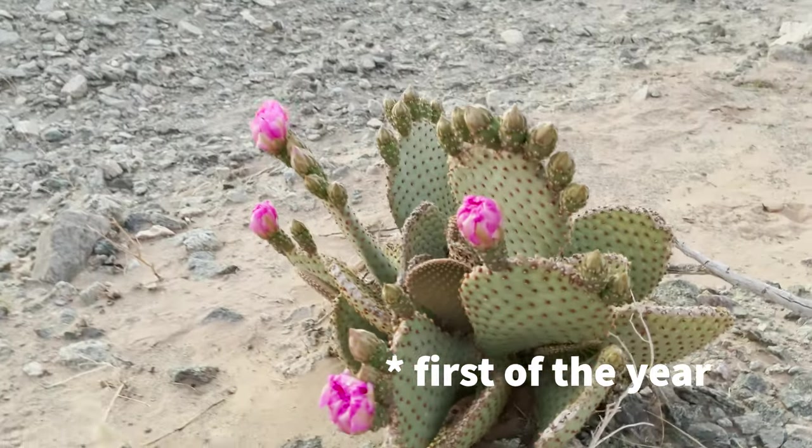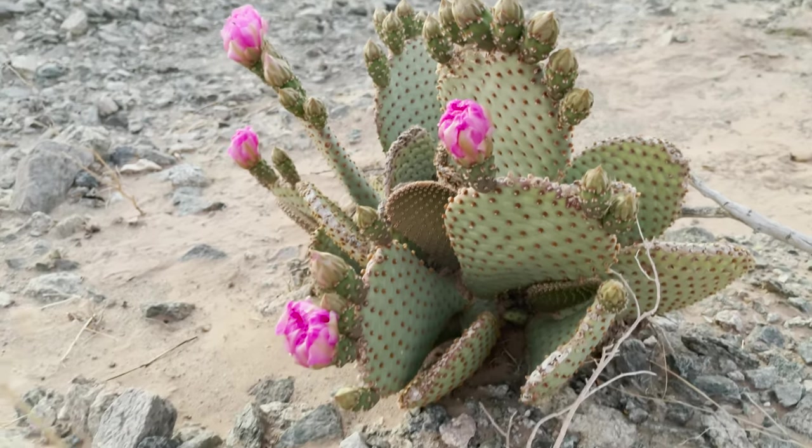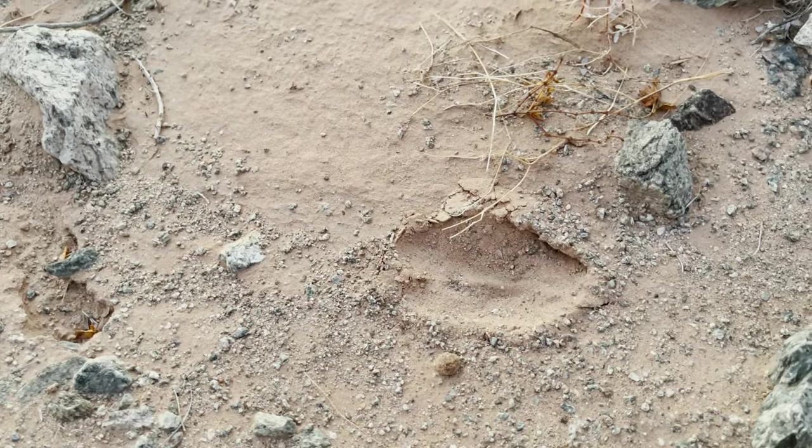Look — it's the very first pear blooms I've seen. It's really spring. There's a deer print.